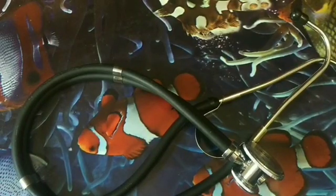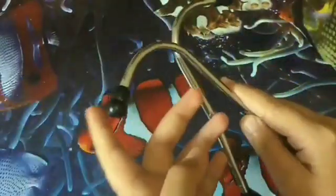Welcome back to my channel, Miss Medicine. Today we will discuss the anatomy of the stethoscope, so let's get started. Here is my stethoscope. This is the ear tips.